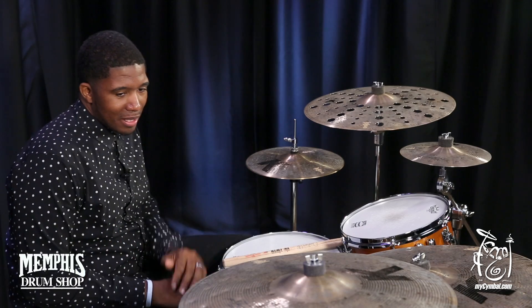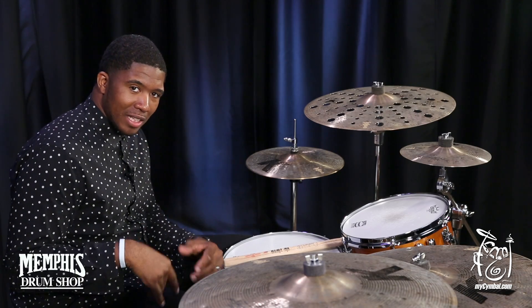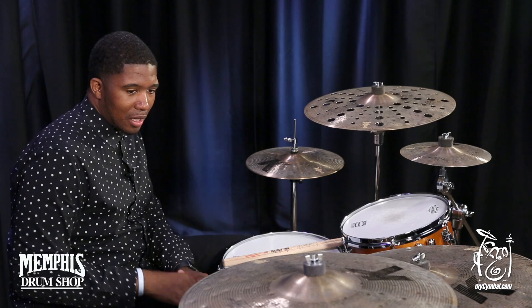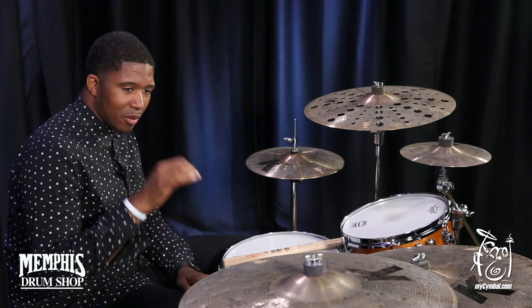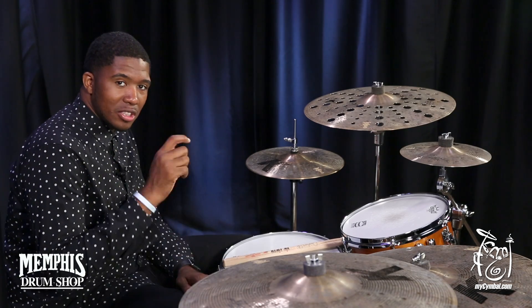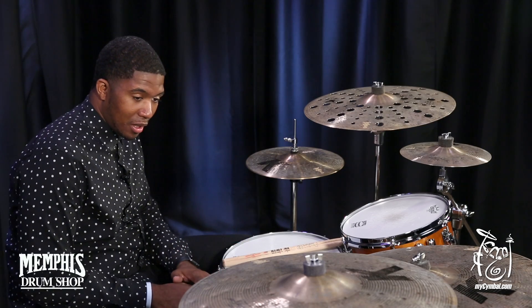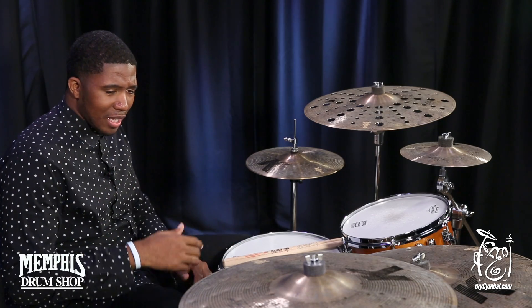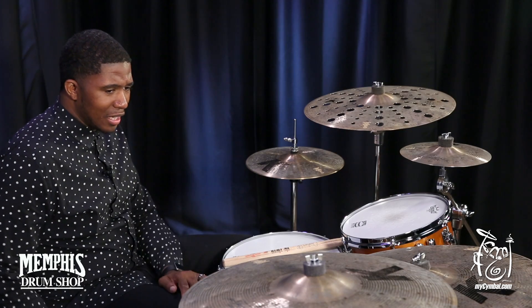This crash — what I like to say about it — it explodes and decays beautifully. It's a very awesome symbol. Dark, has a really awesome bell on it. It's a very articulate crash symbol. It's very warm sounding, and it's good to play under the stick. It sustains very nicely, and it explodes.